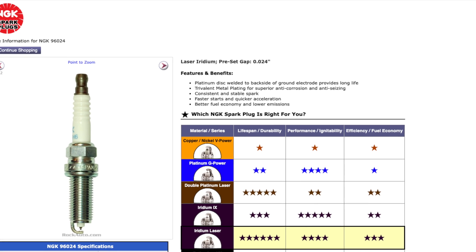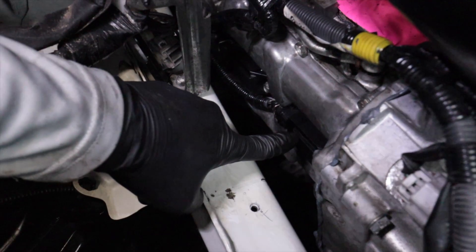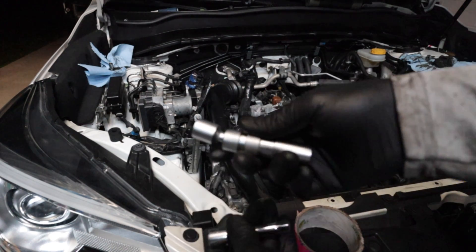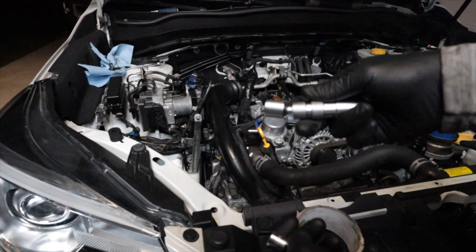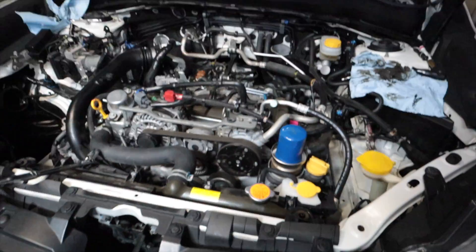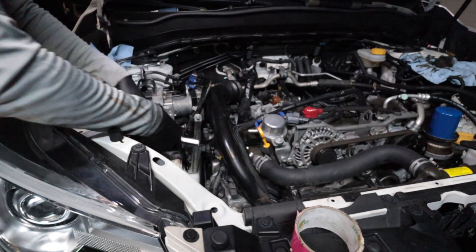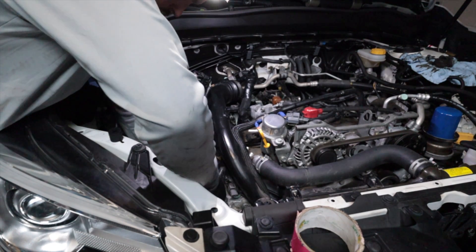For the spark plugs you're going to want to use the NGK 96024 laser iridium spark plugs. Since these are boxer engines, the spark plugs are directly on the side of the engine, so they're a little difficult to get to. You're going to need a thin ratcheting wrench, a socket wrench, an extension, and a spark plug socket. Take the spark plug socket, attach the extension, and feed those into the spark plug holes. First you need to remove the ignition coil — pull it out and twist up as you pull it to get them out.